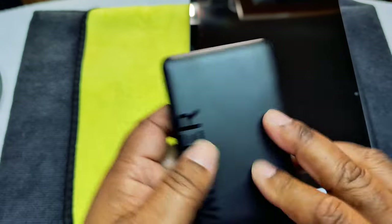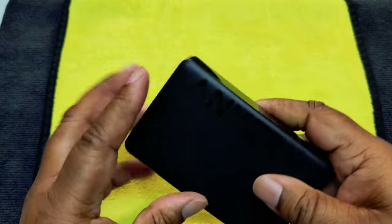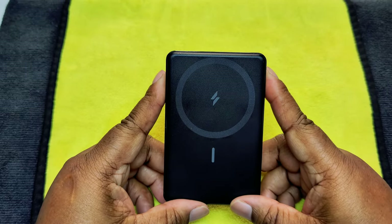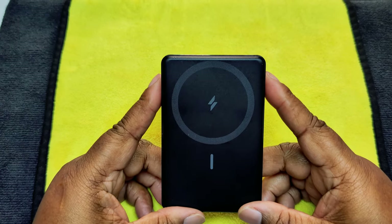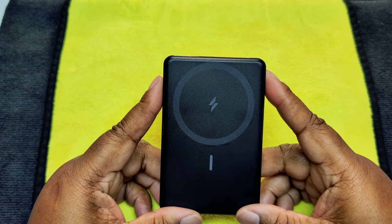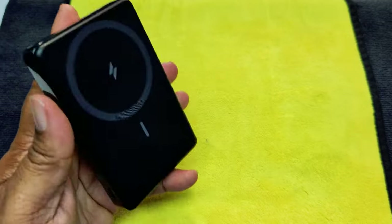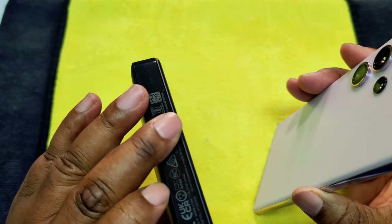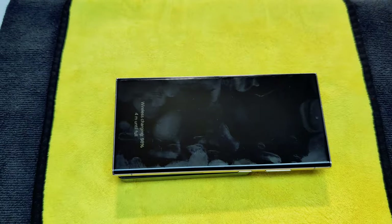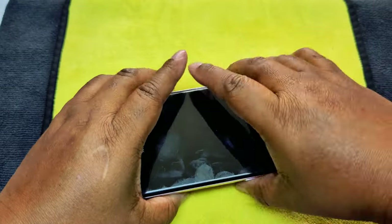Now let's get to the reason I got this — because of the MagSafe. There's only one person in my house with an Apple product and that's my daughter, my middle child. I didn't know how good the MagSafe was. This will charge wirelessly anything that has the right protocols — and it does say 'wireless charging, 4 minutes until full.' That's pretty cool.